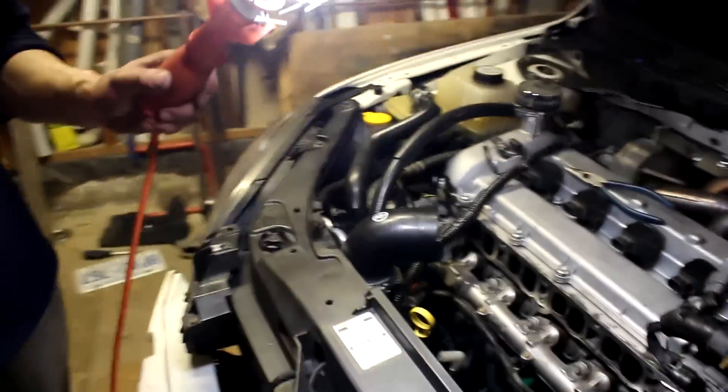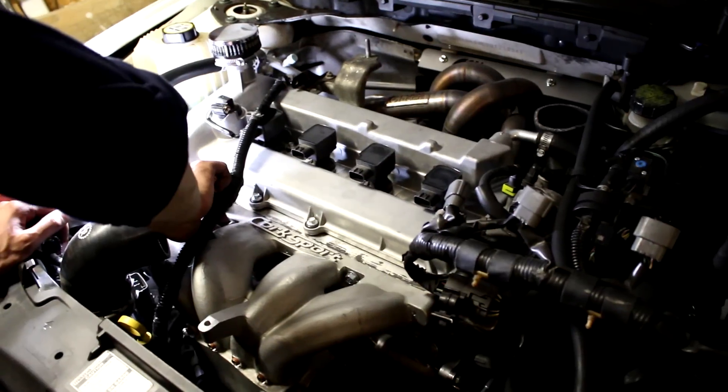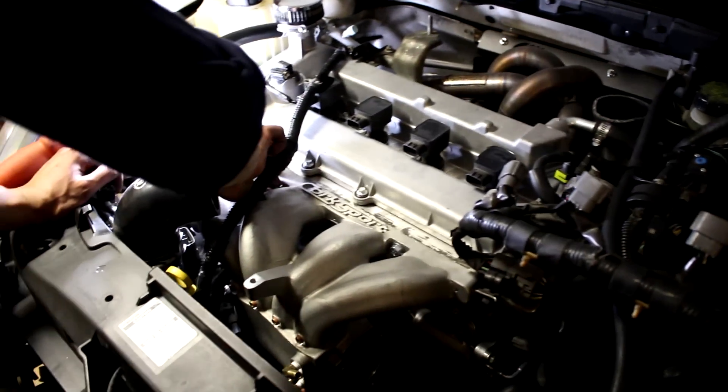There's a 5/8-inch vacuum hose going to the top of the second catch can — that allows the crankcase pressure to be vacuumed out simultaneously from the turbo inlet. The dual catch can setup and PCV plate are now fully installed. Now we're just going to see if it fixed the smoking turbo issue.